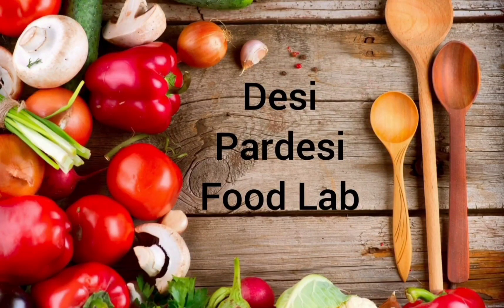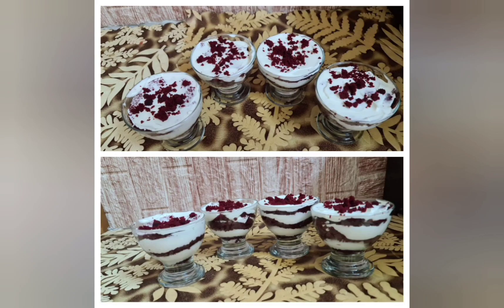Hello everyone, welcome to my channel DesiPerdesiFoodLab.